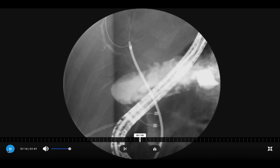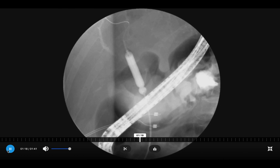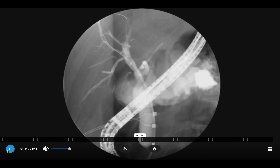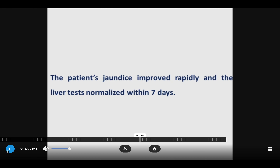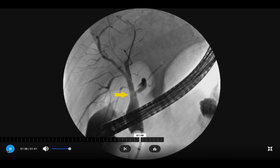After successfully traversing the stricture, it was dilated and then two plastic stents were inserted to improve remodeling of this complex bile duct stricture. On follow-up, the patient had quick return to normal liver tests, and three months later during ERCP the stenosis had resolved.